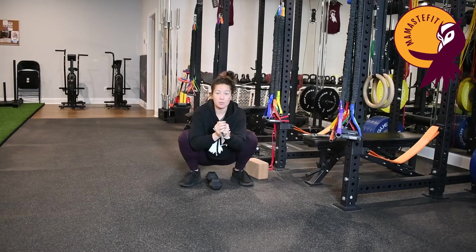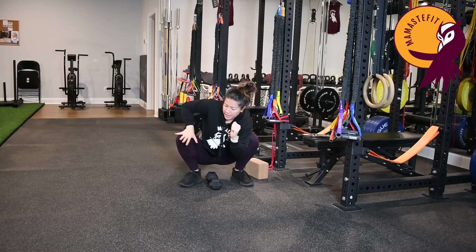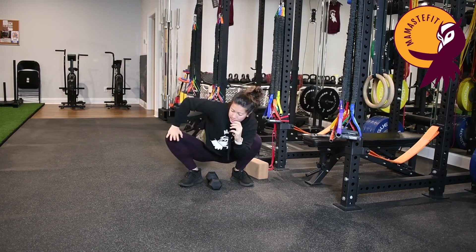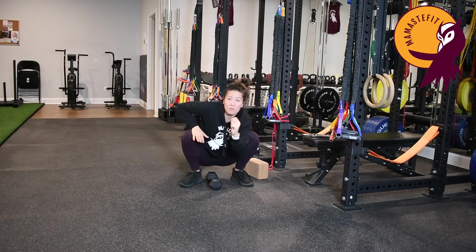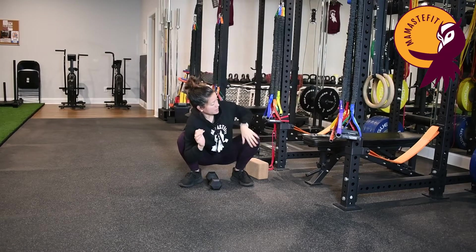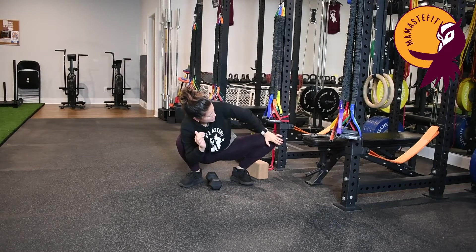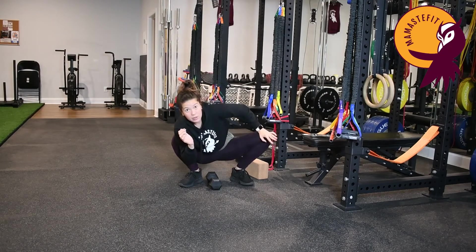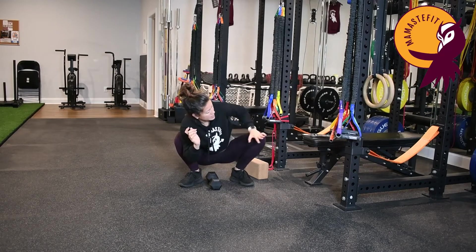Now we'll switch to one side at a time — hook the elbow and then press the knee out, come back in, press the knee out. Just focusing on one side at a time, really feeling that deep external rotation on one side. Then we'll switch to the other side — hook the elbow here, place the hand on the opposite knee, and then push out, come back in, push out, come back in. Just finding that deeper external rotation on that one side.